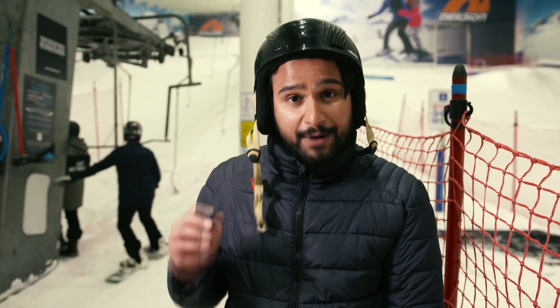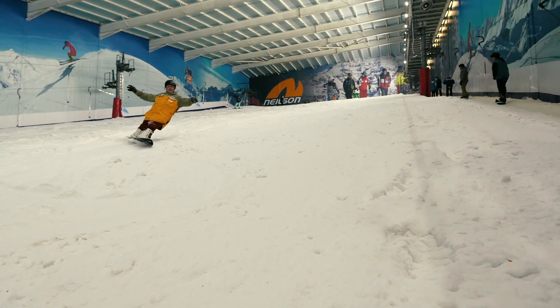It may be mild weather outside, but Darren's training requires him to practise in minus two degrees. Today is an important session — it's the first day he'll be using his new binding, which will hopefully make all the difference.